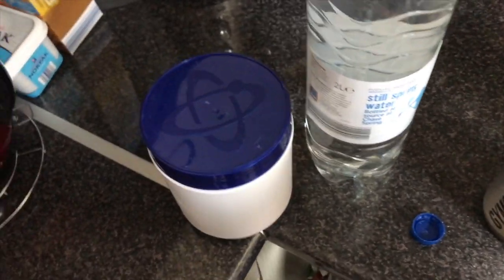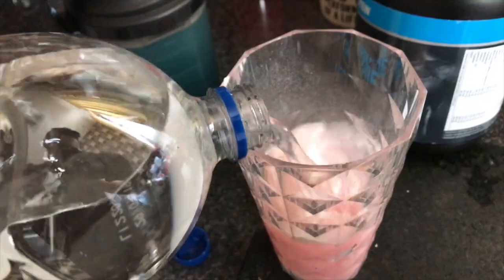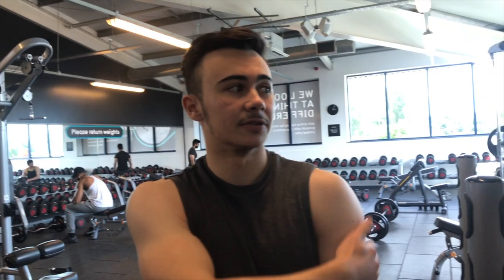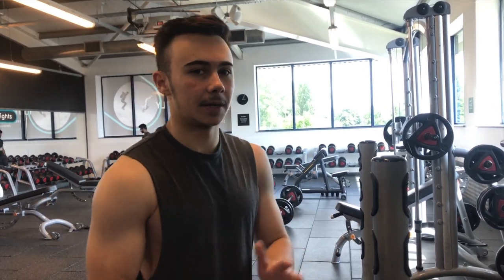The first thing we're doing is a standard shoulder press, which works the whole deltoid — it isolates the deltoid. Another name for the shoulder is the deltoid. You've got your front deltoid, your rear deltoid, and your side deltoid. The shoulder press isolates all of these at the same time. We're starting with this just to get the shoulders warmed up — probably no weight, then 2.5kg, then 5kg, and the highest we'll go is probably 10kg.